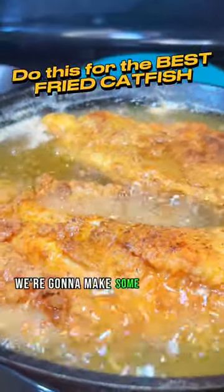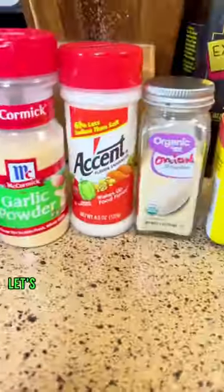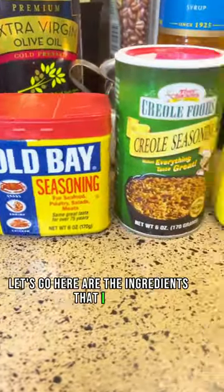Hey, SoloDoloCooker here. Today we're going to make some Bussin Pan Fried Catfish. Let's go! Here are the ingredients that I use.